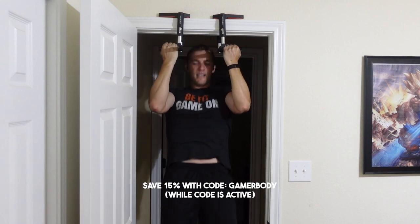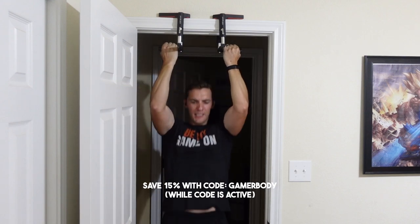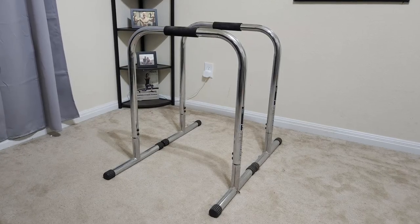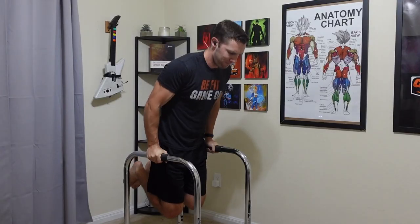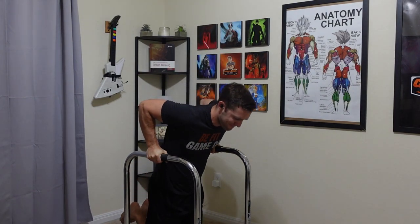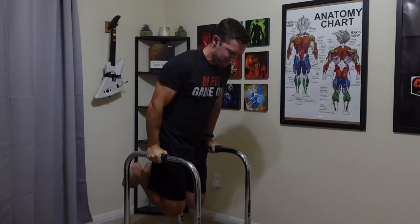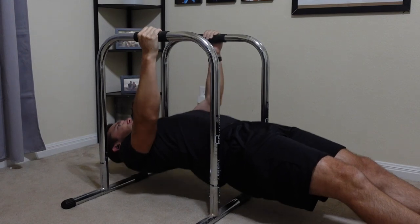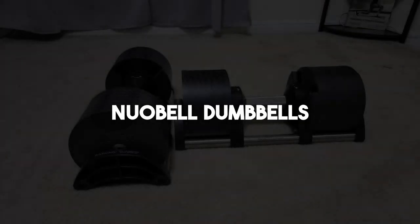You can save 15% with code GAMERBODY over at the JFlex website. The last piece of equipment, but highly recommended, are the Lieber Fitness Equalizers — I personally have the XL Edition. These are great for dips or inverted rows. I went with the XL because I'm about 6 feet tall and I want to make sure my knees aren't hitting the ground every time. These are great for storage because you can stack the two separate pieces together and easily put them into any closet.